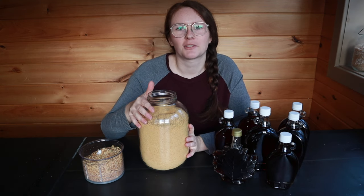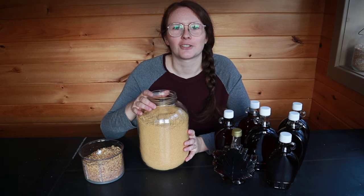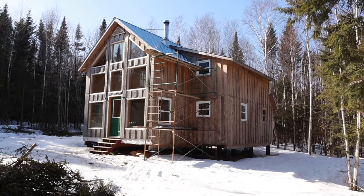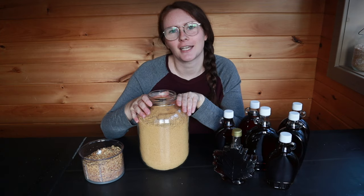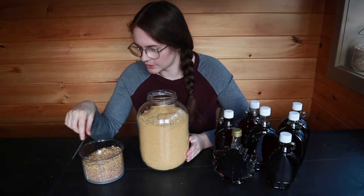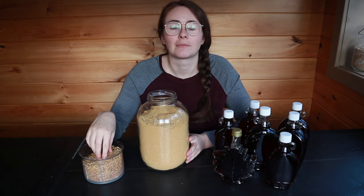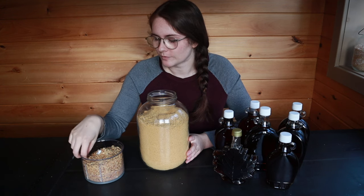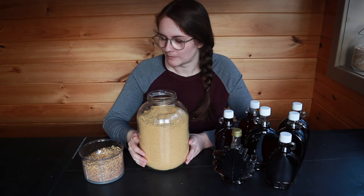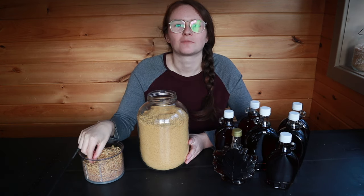Thank you so much for watching. If you're interested in more of our maple syrup videos, I'll leave them linked below. If you're interested in seeing our cabin come together, hopefully next year I'll be making sugar down there. Thanks so much for watching, have a great day, and I'll see you on the next one. Oh — I should taste it. It tastes delicious. Extremely strong maple flavor in these little chunks. Really good.